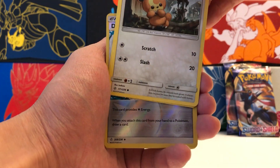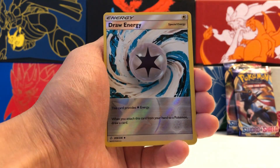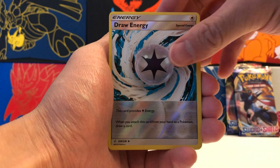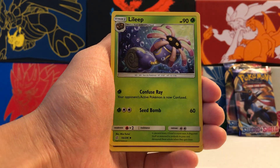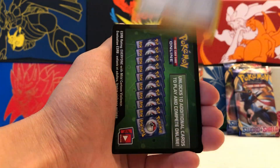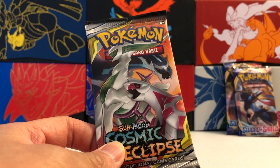Here's our Pikachu, Teddiursa, Nosepass. Our Reverse Holo is a Draw Energy — uncommon. And our Rare is a non-holographic Rare Craydily. Nothing there. We also got Ralts, Rotom, and Erika. There's our code for Cosmic Eclipse. We still got one more Cosmic Eclipse pack.